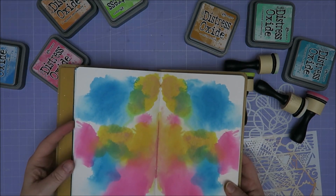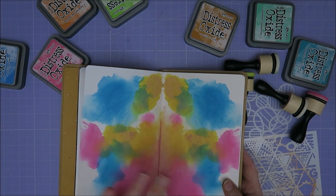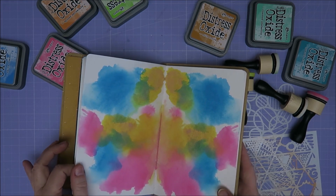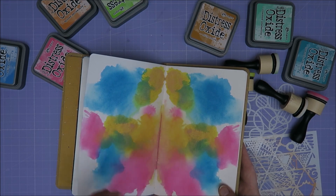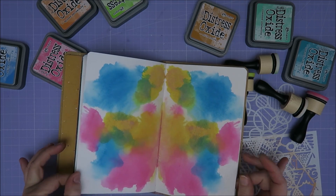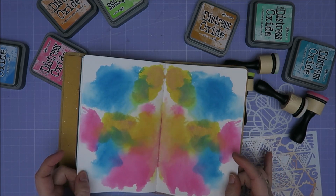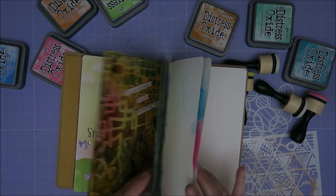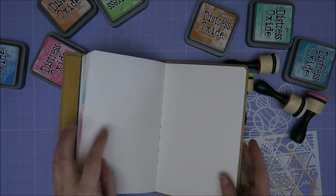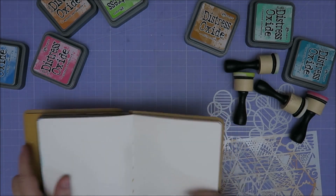Colors like this actually. This is me trying to use distress oxide inks as paints — it didn't really work on this. That was in one of my previous videos, but I edited it out because the video was way too long, so it didn't really work on this page. But I do have this page, so if I want to use those funny colors again it's going to be too much. So I'm just going to skip a page, maybe two pages. Let's just do this one over here.